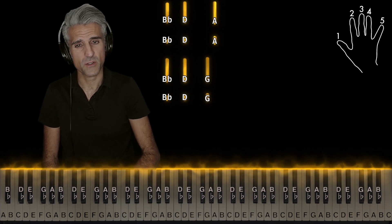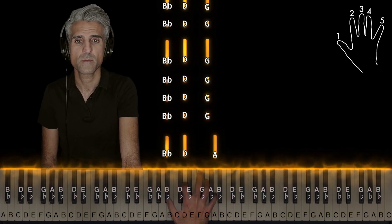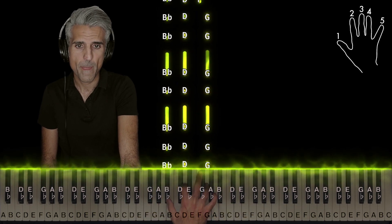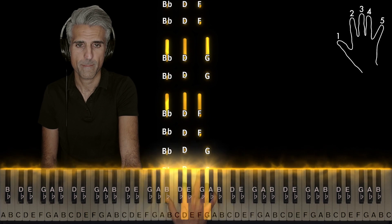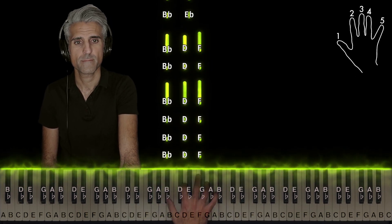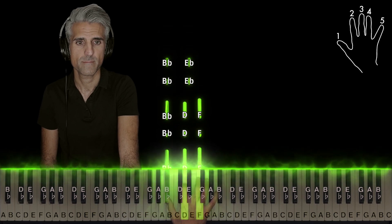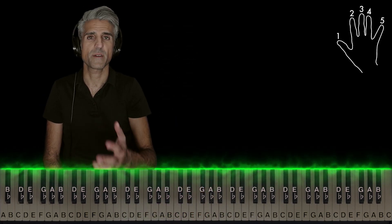Let me play that right hand for you slowly now. And then you start over.